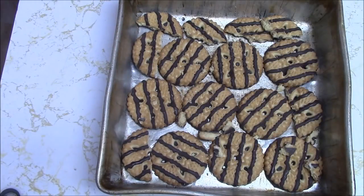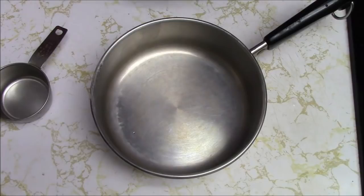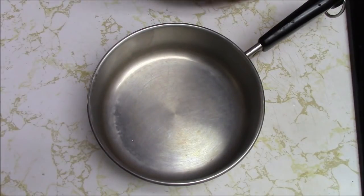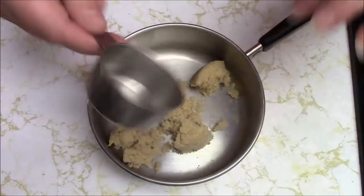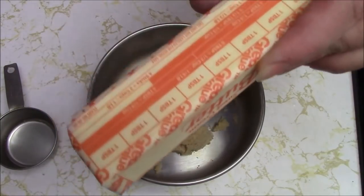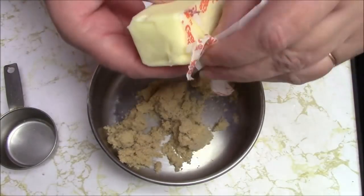Now I have to make the brown sugar butter stuff. I am still making only half the recipe, so I need one quarter cup of brown sugar and I'm going to pack that. And I need one quarter cup of butter, so I'm just going to do half a stick. Use butter, not margarine — it's the only rule I'm going to give you today.